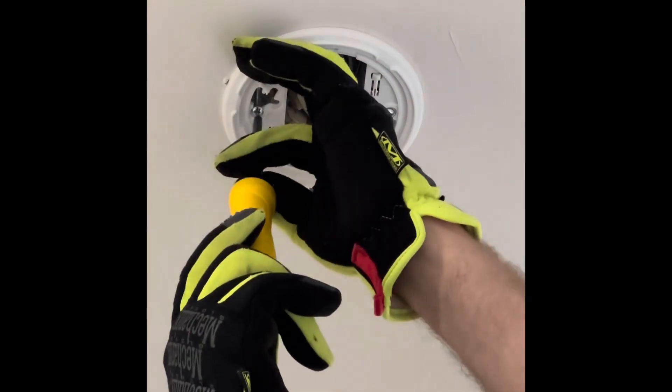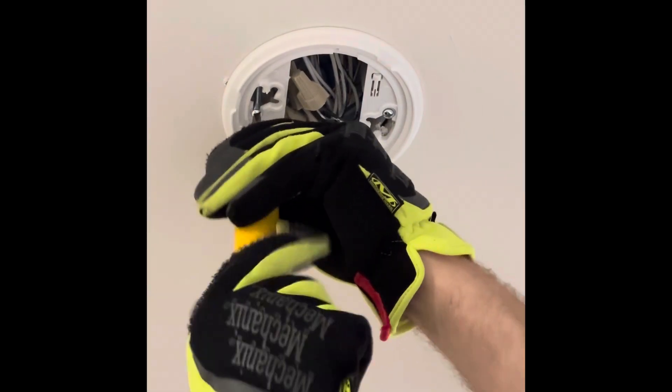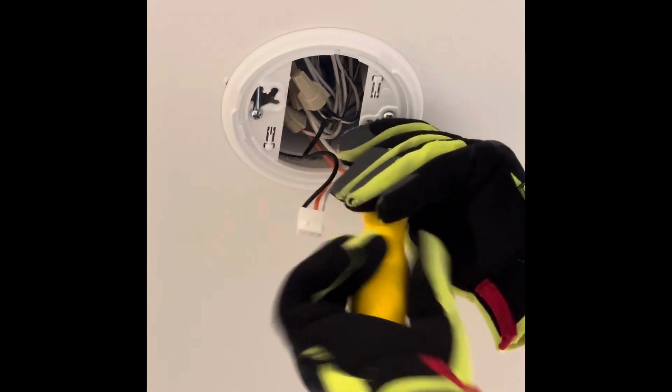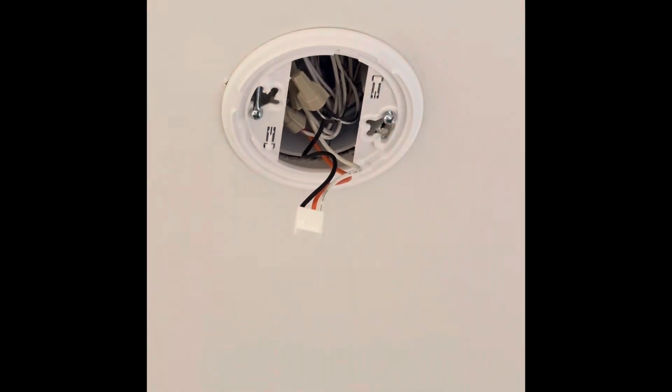First you need to remove the old detectors and mounting plates. You don't really need to unscrew the screws all the way, just enough to turn the plate and get it off. Once you have the plate off, it's time to pull the wire caps out of the electrical box to disconnect the old wiring harness.